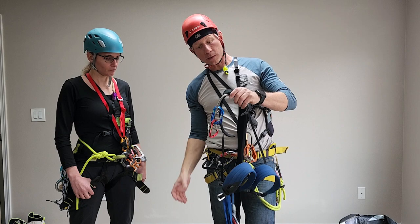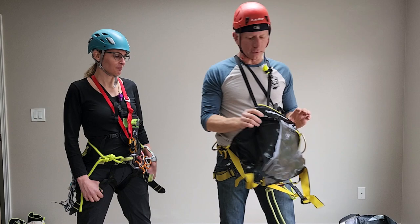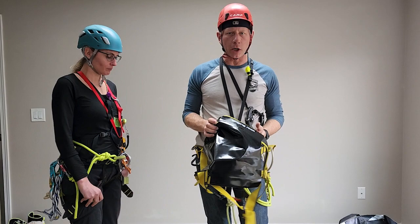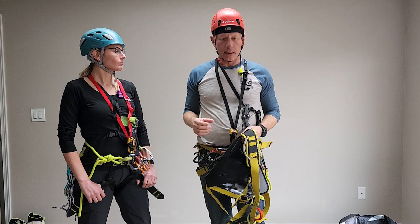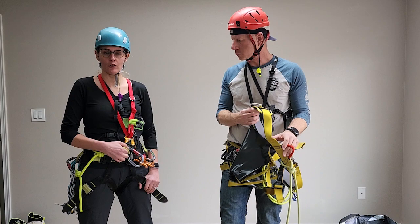Another difference is the butt protector. There's no butt protector on the climbing harness, whereas the canyon-specific harness does have one. I have a Singing Rock harness and Annalisha has the Edelrid harness. Petzl also makes a harness. Canyoneering USA has just the butt protector for the climbing harness. Some people also use a caving harness, which has a hard belay loop instead of a soft belay loop.